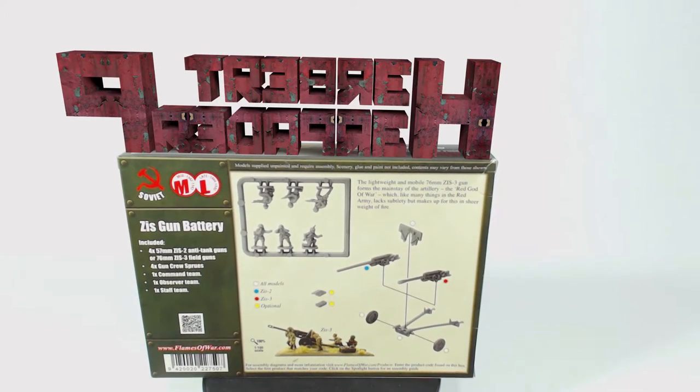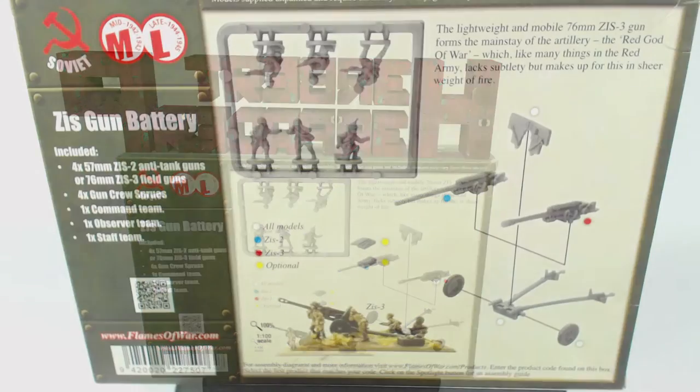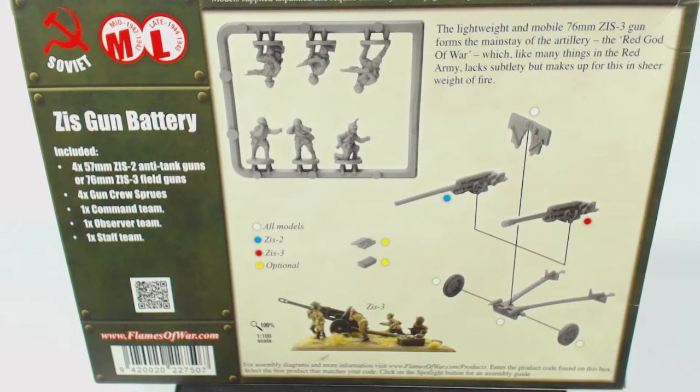The back of this box is fairly useful. Not only does it let us know that these models are suitable for mid and late war and that the kit can make either 57mm anti-tank guns or 76mm field guns and associated crews, but it also has a simple assembly diagram. More detailed assembly instructions are available at flamesofwar.com — a link is in the description.